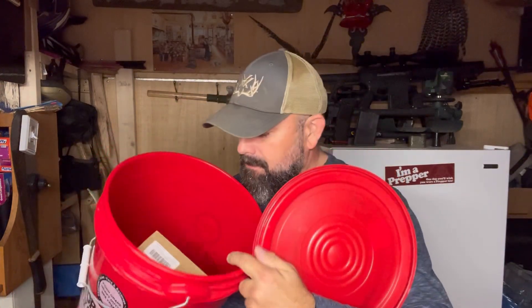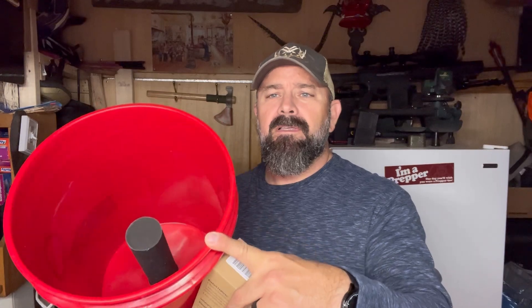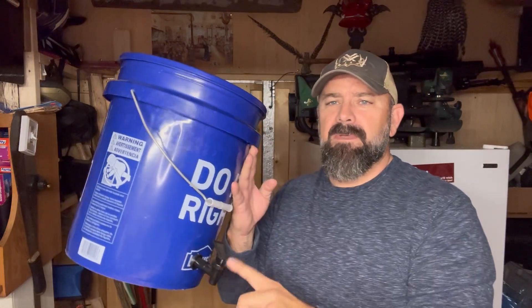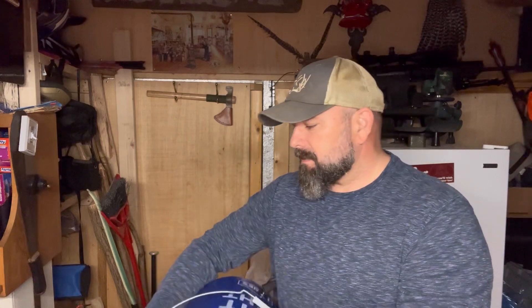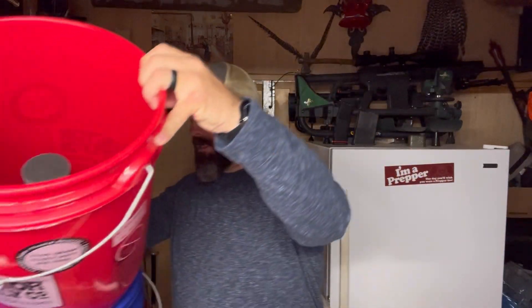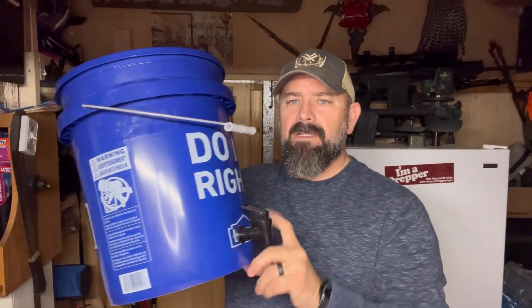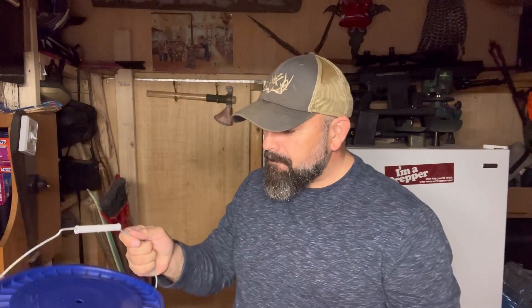What's up everybody, the Bearded Prepper coming back to you. I have a couple of things to share with you today about water filtration and water purification. Those of you that have been following along for quite some time remember that I took these buckets and made a homemade Berkey-type filter — I put the charcoal filter inside one of the off-brand buckets, it comes out the bottom, and that fits right into this bucket through the lid with a little dispenser.